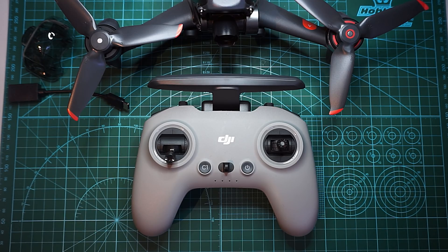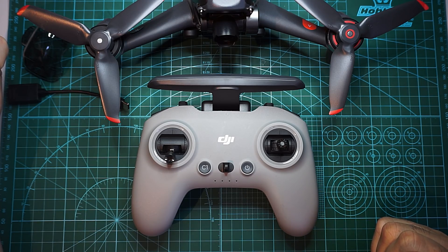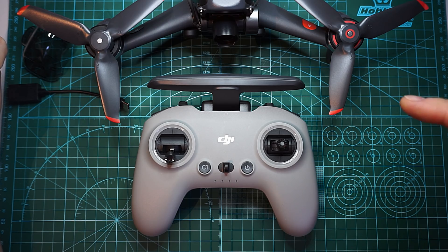Hi guys and welcome back to my channel. After I released the teardown video, I got a bunch of questions about how the DJI FPV drone flies, so this is what I am going to do today — tell you my opinion about the DJI FPV drone.